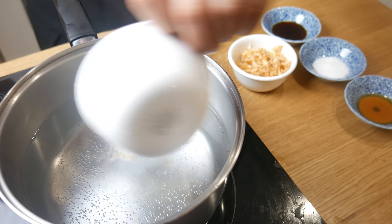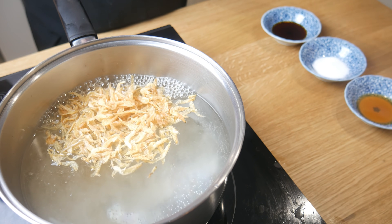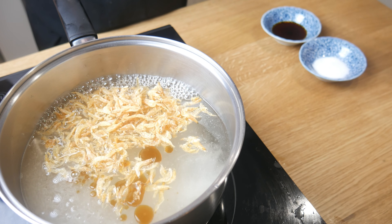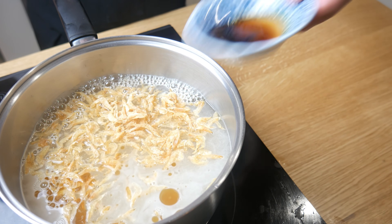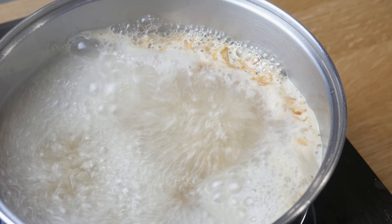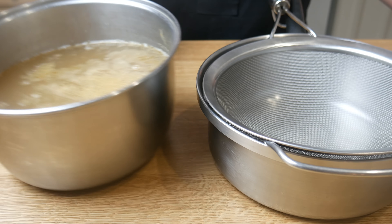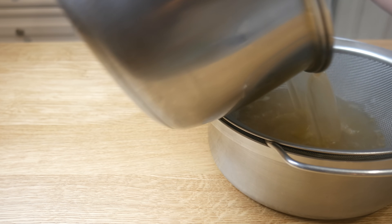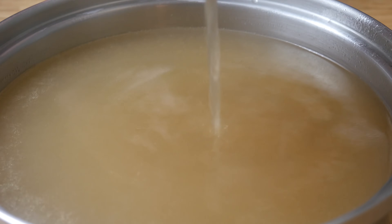Now we're going to make our broth. Originally I was going to buy a bunch of bones and shells to make this, but that would have been too much of a hassle, so we're going to cheat it. In this pot, I added chicken bouillon, dried shrimp, sesame oil, salt, and soy sauce. I brought this to a boil and let it boil for 10 minutes, then simply strained the stock and kept it hot. We're going to use a portion of this stock later to poach our tofu.